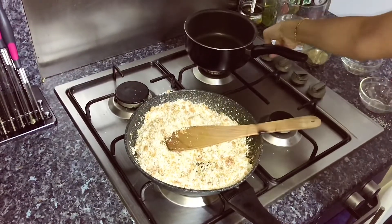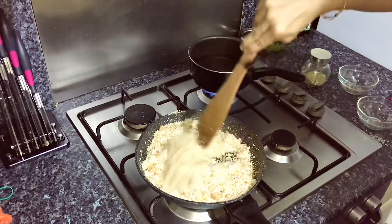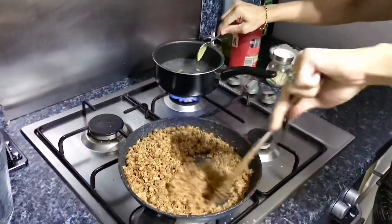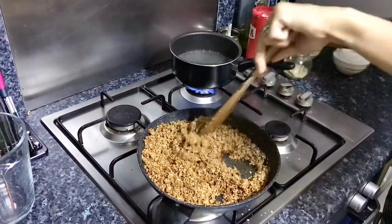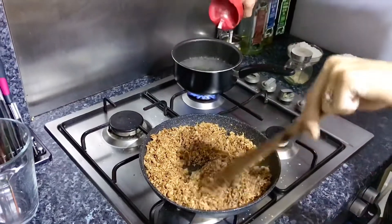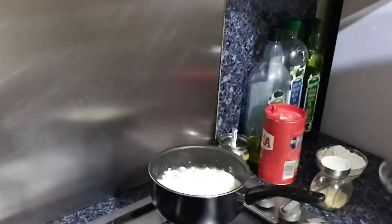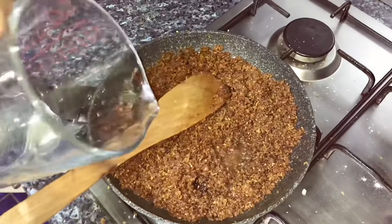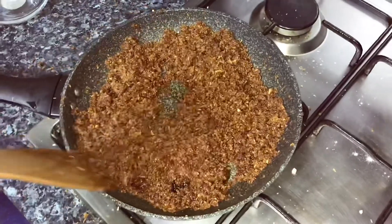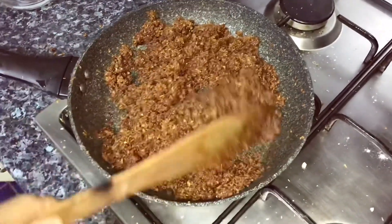As this is cooking, I'm also going to bring about two cups of water to a boil to make our dough. Keep continuously stirring the coconut or you'll end up burning it at the bottom. Once the water is boiling, I'm adding a teaspoon of ghee and about half a teaspoon of salt. Then I'm going to add two cups of rice flour — there goes one cup and now the second. I'll turn this off and add two tablespoons of water to the filling to break the jaggery, melt it down, and make it sticky. Once it has a consistency like this, turn the gas off and transfer it to another container to avoid burning.